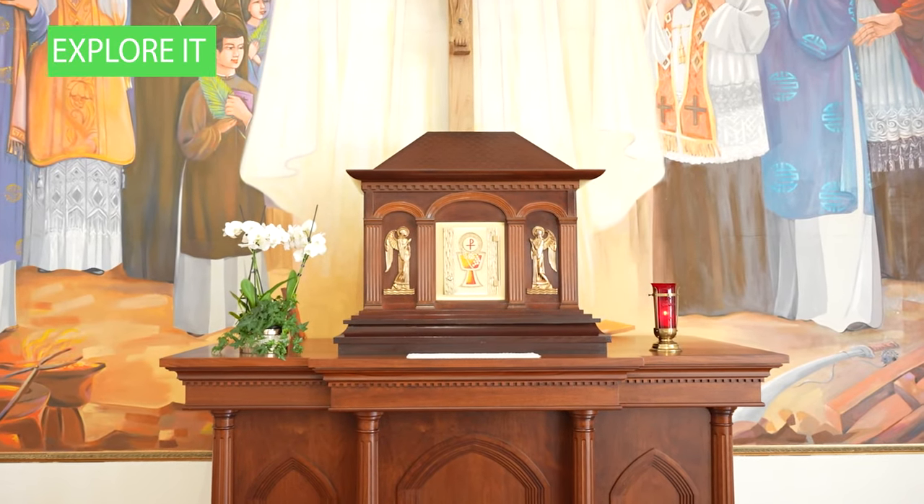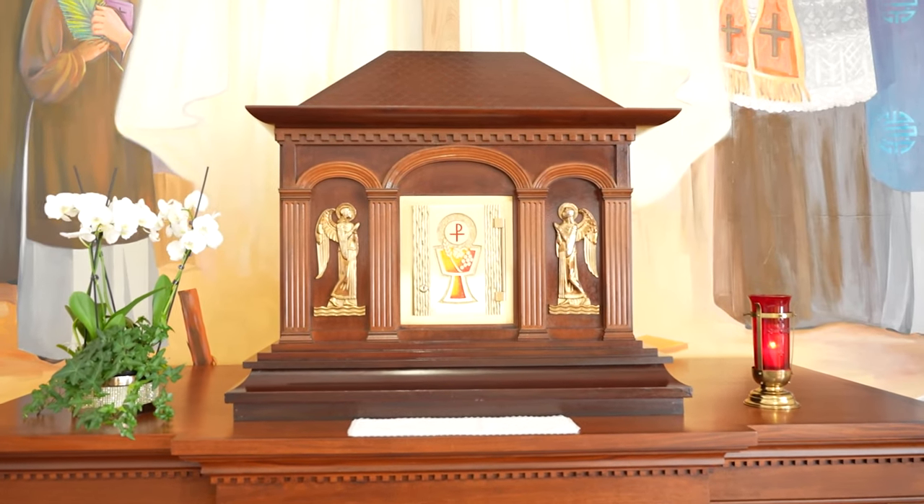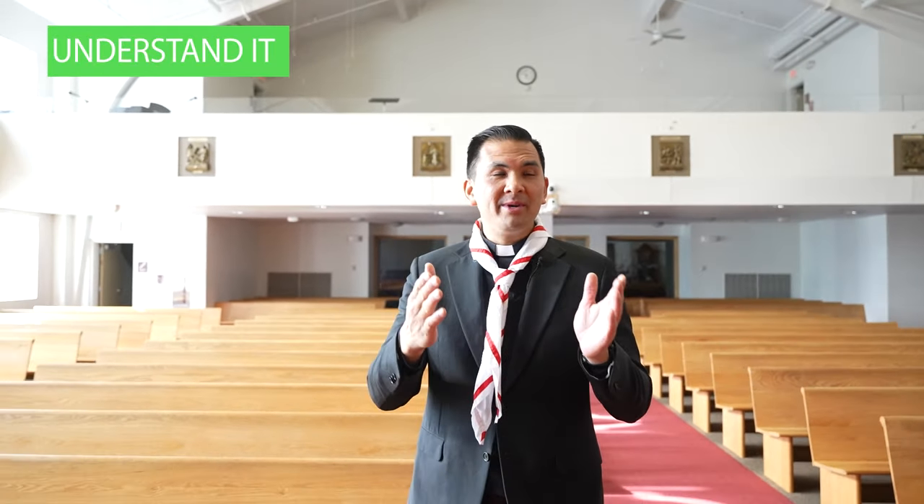As we enter the church and walk in to find a pew, you'll notice that somewhere near the very front of the church, most often in the sanctuary, is the tabernacle. So here in the sacred space, as you look up towards the altar, rather than the middle or off to the side, you're going to see the tabernacle where Christ rests. This is His home in the church. And when you are in His presence, you want to genuflect.